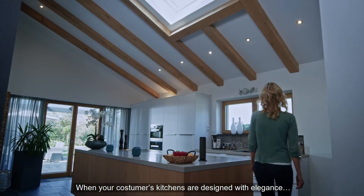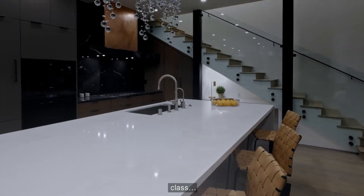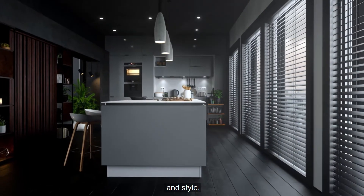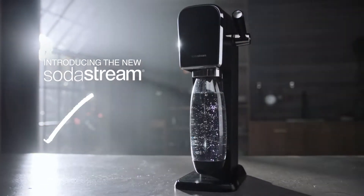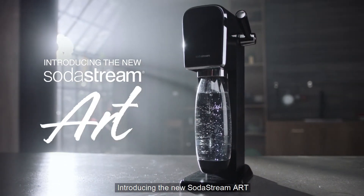When your customers' kitchens are designed with elegance, class, and style, they deserve nothing less than art. Introducing the new SodaStream Art.